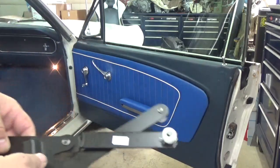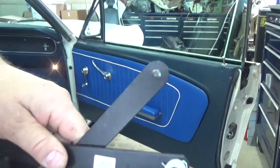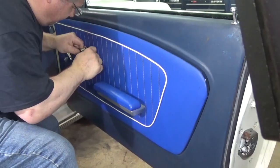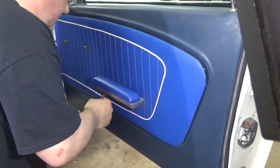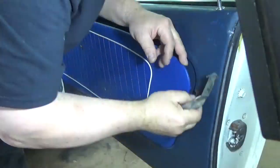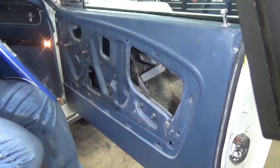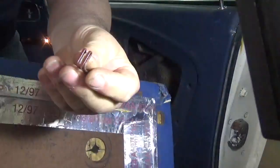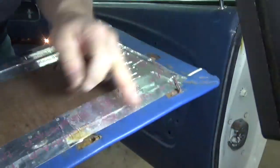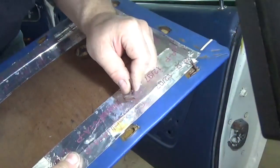Now with these regulators, they have plastic rollers that ride in the track for the window, and they get cracked. What happens is they pop out of the window and get bound up, so the window can't go up and down easily anymore. So we're going to take this apart and find out what the problem is. These panels are held on with little clips that slide into the fiberboard — the panels are nothing more than material wrapped around and put on a piece of fiberboard and then they slide into a slot just like this.